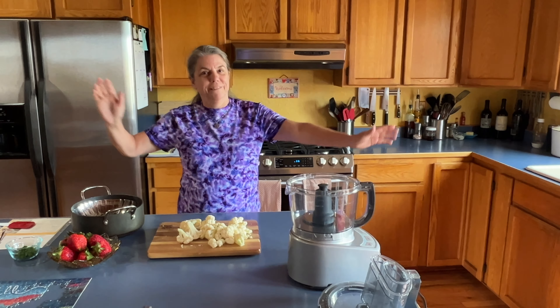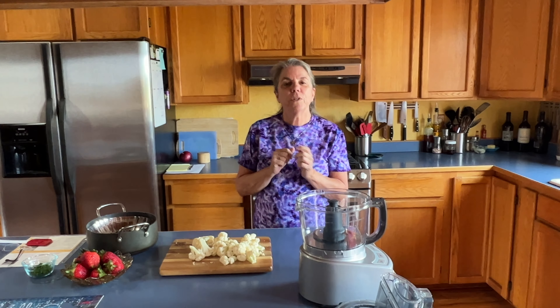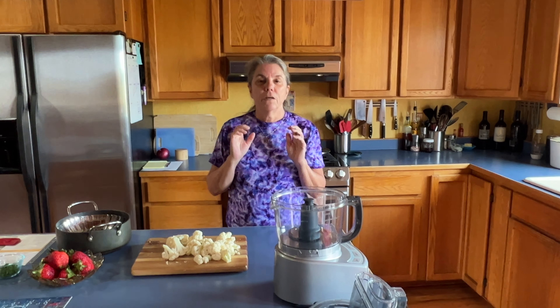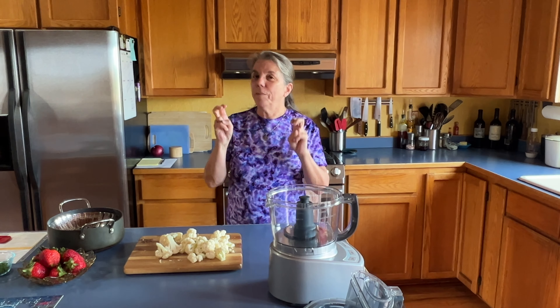Well hello campers! Today I'm going to make something that a lot of people would really enjoy but probably think it's not gonna be good — but it's amazing. We're gonna make cauliflower crust pizza.